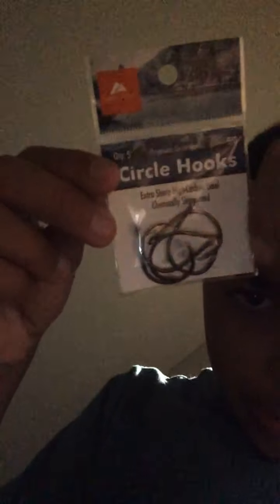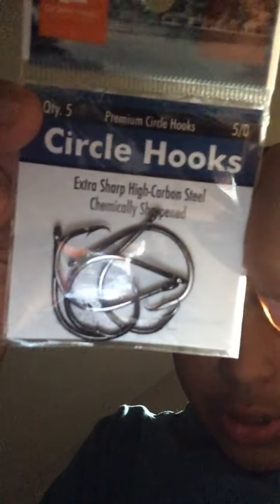I went to Bass Pro Shops and I got these topwater poppers — white ones. I also got some others for catfish and for saltwater, because I like doing both saltwater and freshwater fishing. I also got a tackle box but I don't want to show you everything in it because there's way too much stuff — basically just sinklers and all that.